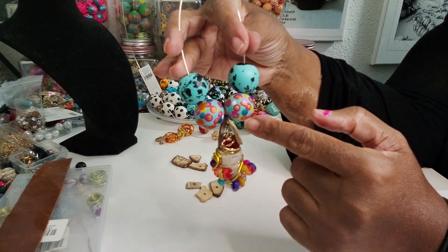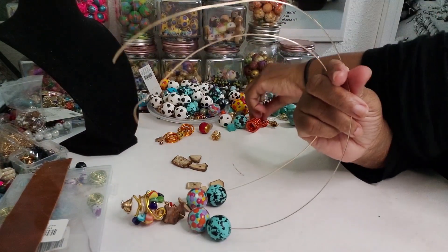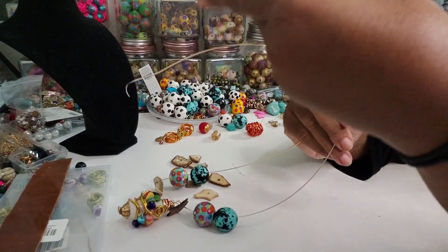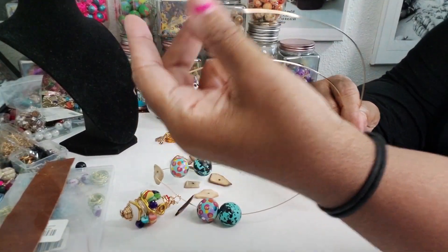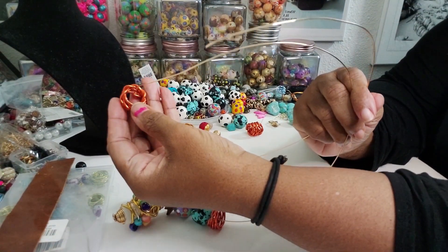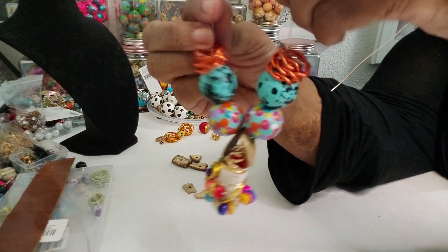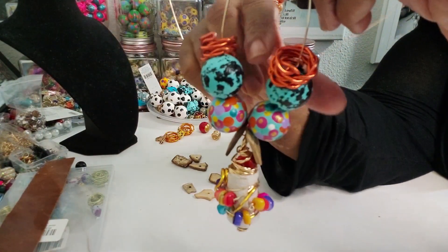I do have a couple of the wire rope beads. There is a video for these — I'll try to remember to link that video so you can see how to make these rope wire beads using aluminum wire. There's a link in the description for where you can find the wire. So we're going to do this like this, and we want all the colors to match.